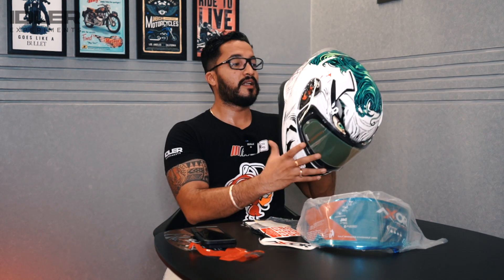Talking about certification, this helmet has ECE R2205 certification, is DOT certified, and of course ISI certified. Any Joker or Batman fans will really relate to this helmet because of the way they have executed the graphics and the lettering — it's something special.